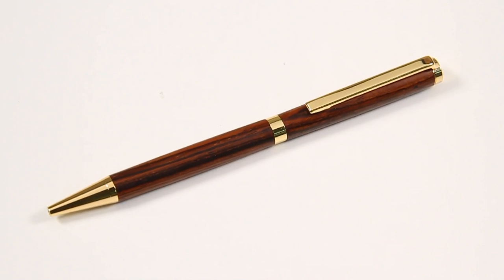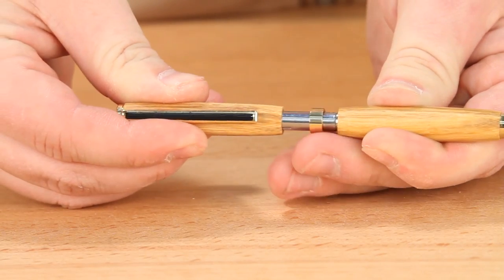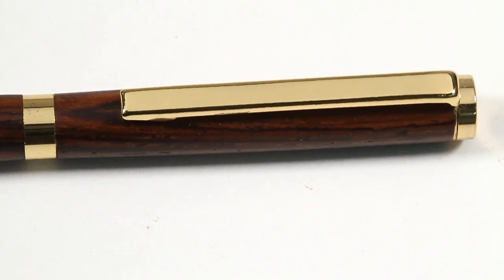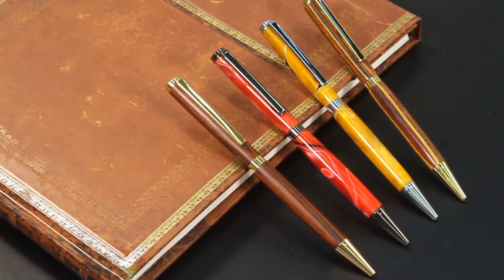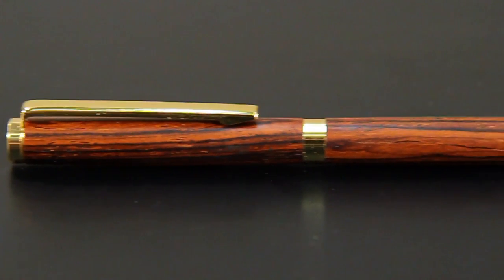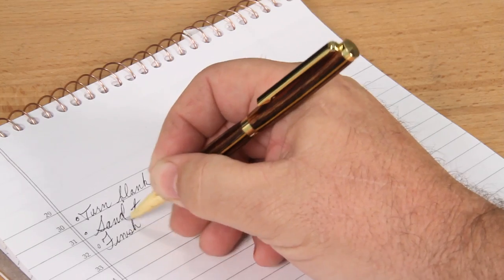The ever-popular apprentice slimline pen is fun to turn and easy to assemble. The slimline pen features classic styling, clean lines, and is available in a wide range of plating options to suit every taste. Whether you stick with a classic straight barrel look or add a decorative touch, your custom slimline pen is sure to be a joy to write with.